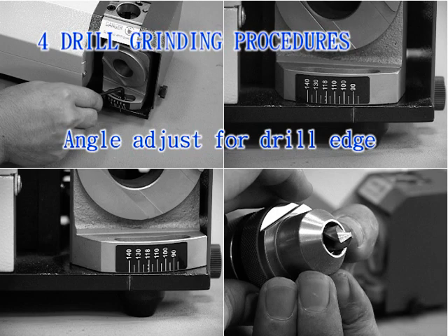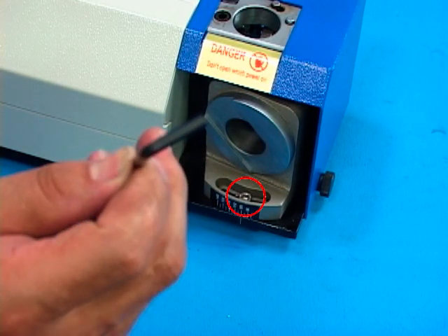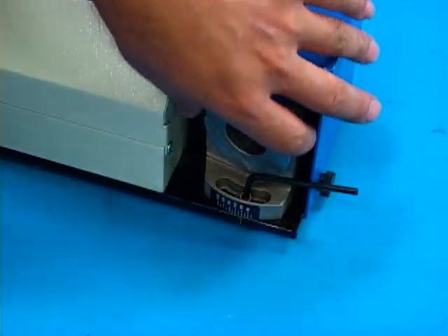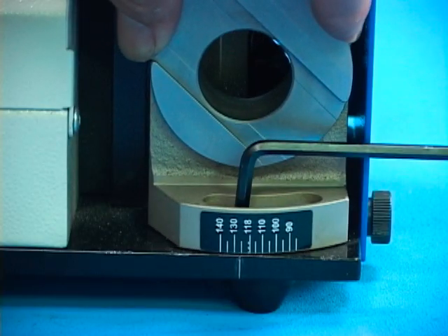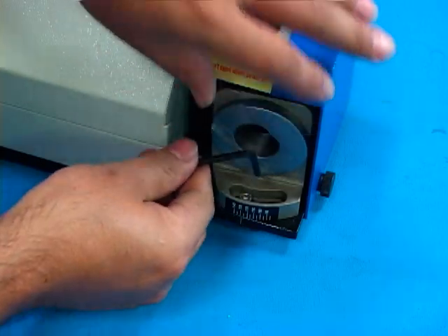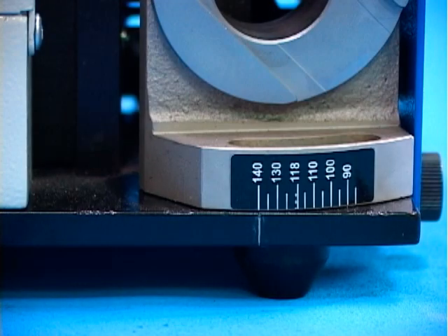Angle adjust for drill edge. Use a 4 mm hex wrench to loosen the screw A1 by counterclockwise on the drill edge device. After adjusting the fit angle, screw A1 to tighten by clockwise. The angle of drill edge is from 90 degrees to 140 degrees at will.